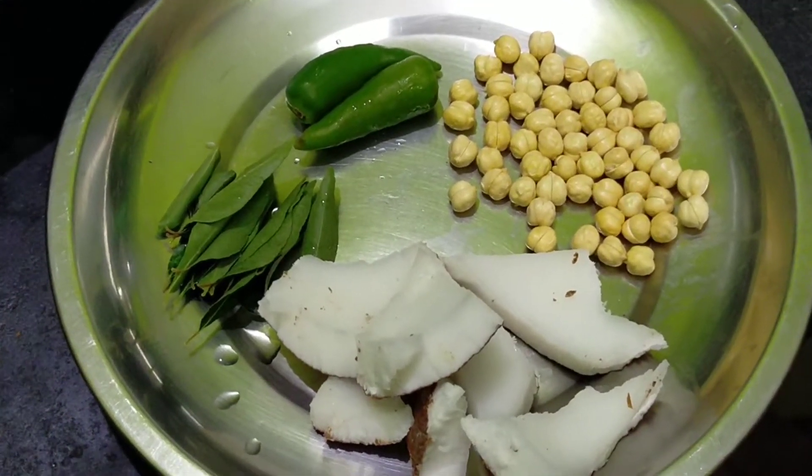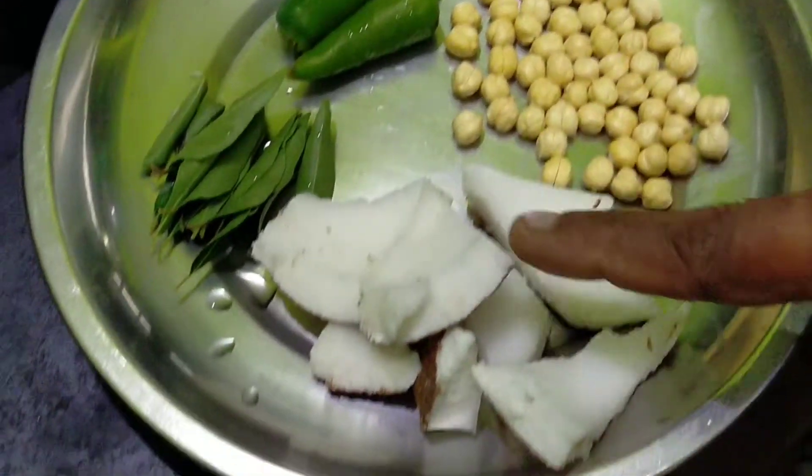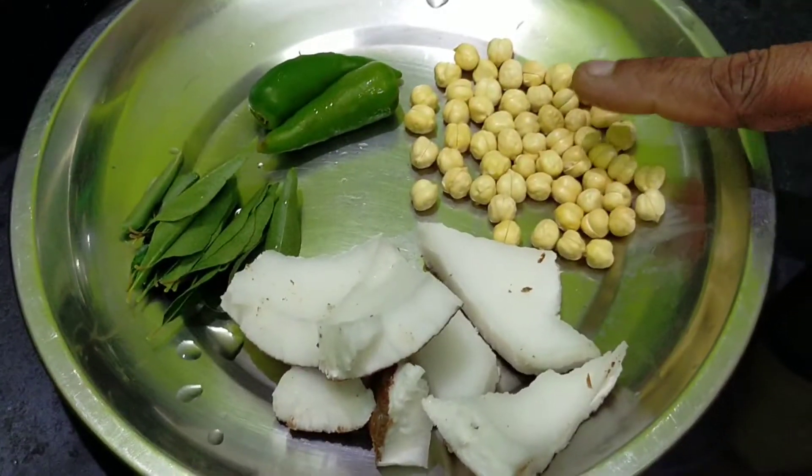Let's see how we can do this in the video. We have to add 1 teaspoon to 1 teaspoon.